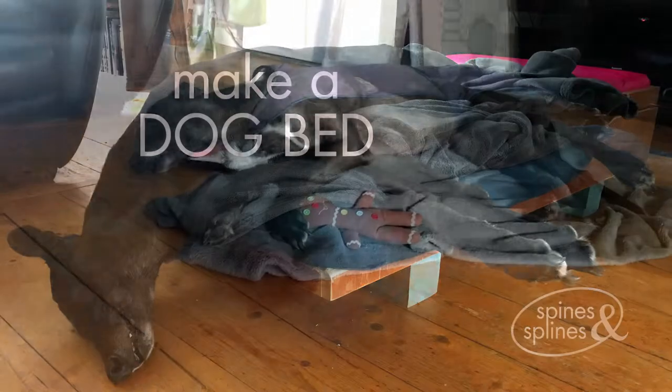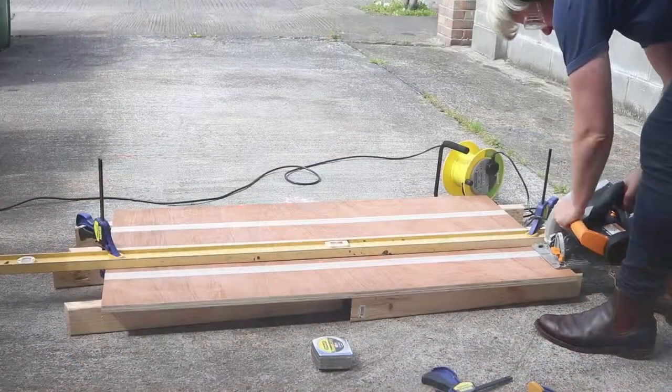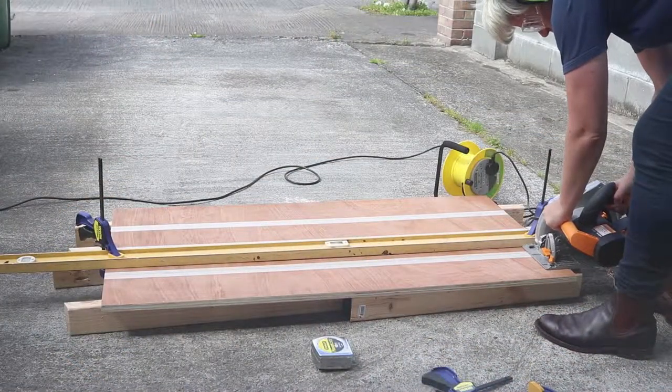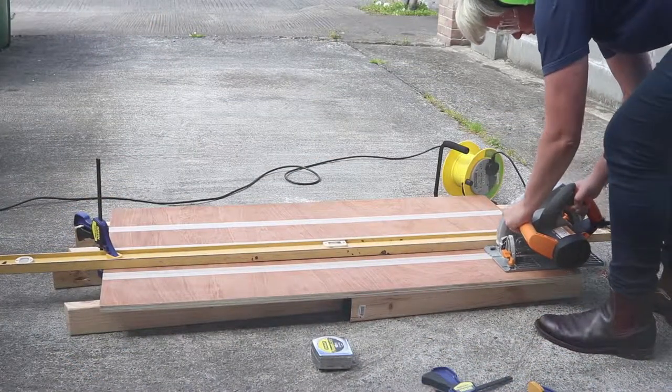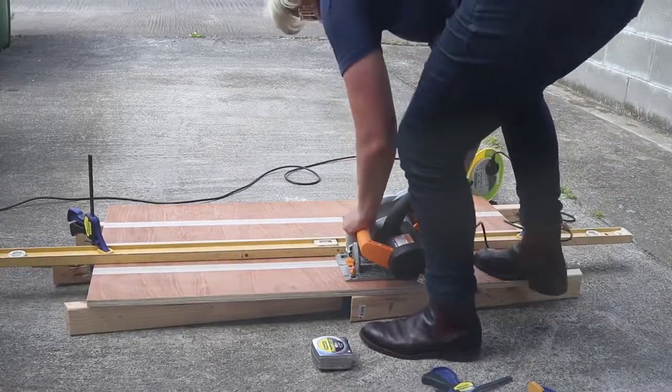Hi, this is Leonie from Spines and Splines. We recently moved from Australia to Ireland with our greyhound Tom, and this pile of blankets and thin mattresses on the floor wasn't a great dog bed. As I'm learning how to build things, I thought a new bed would be the perfect place to start.